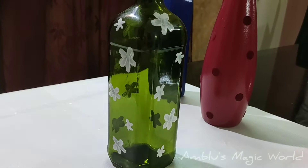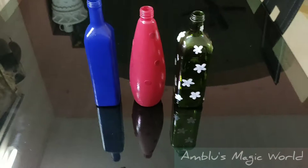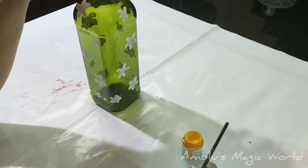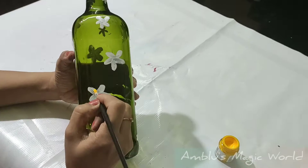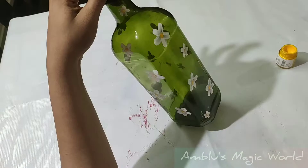I put the flower petals on the bottle. We are going to dry this — I am drying it across 3 bottles. I will dry it carefully in the middle of the bottle. It is simple.